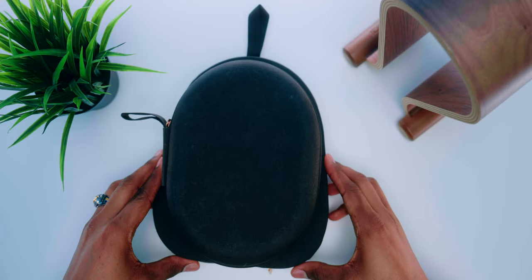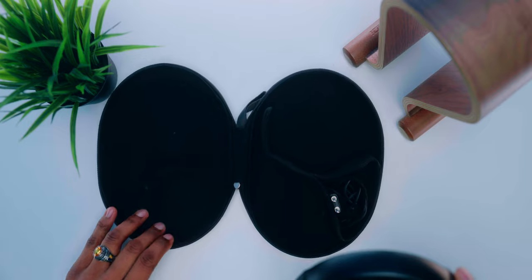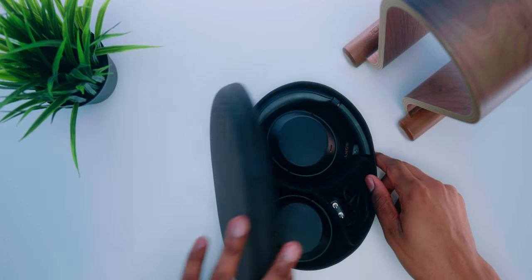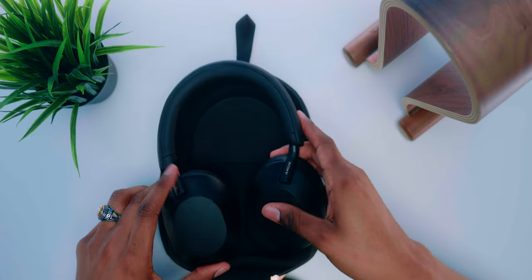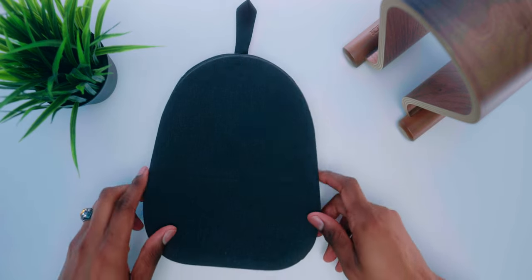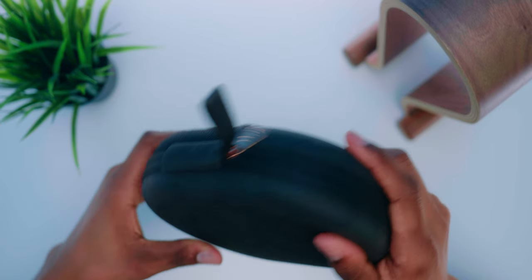Comparing case sizes, the XM4s case is definitely smaller because the XM4s can actually collapse down, whereas the new XM5s do not have that capability. The XM5s can only be adjusted in height but cannot be collapsed, so their case is bigger. If you're looking to travel with these, that is something to consider, since the XM4s have a smaller travel footprint.